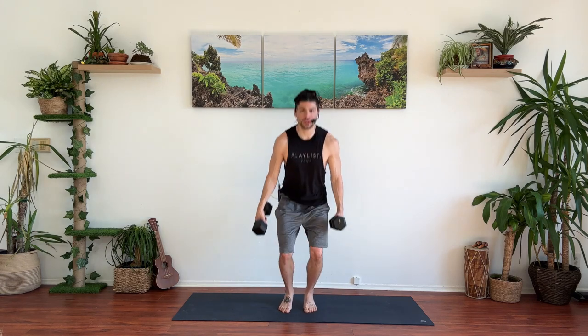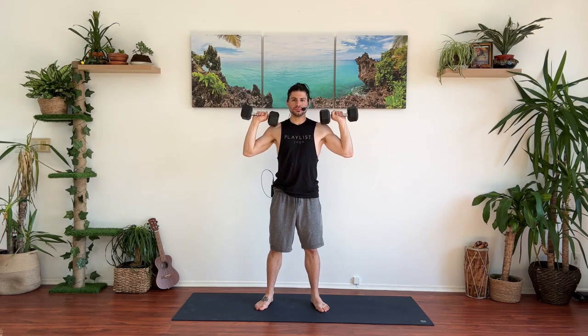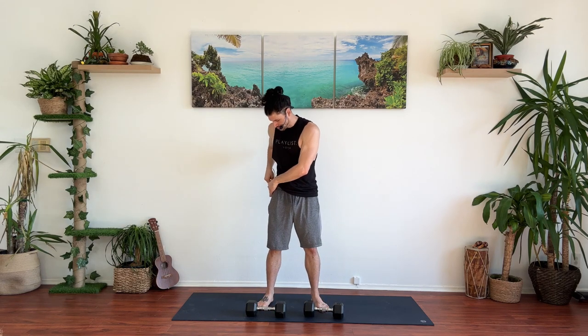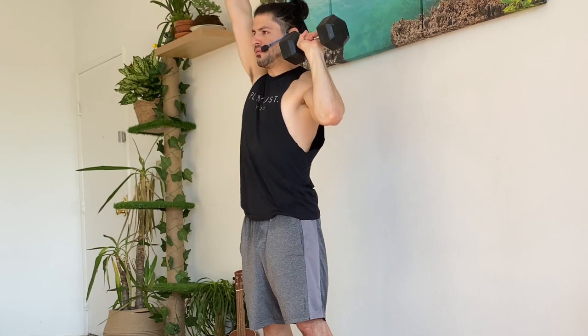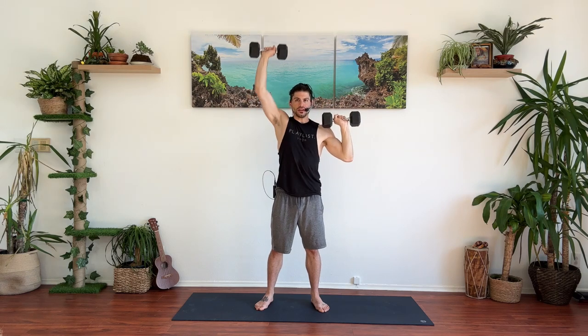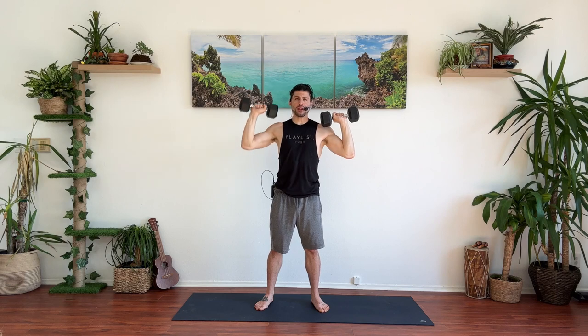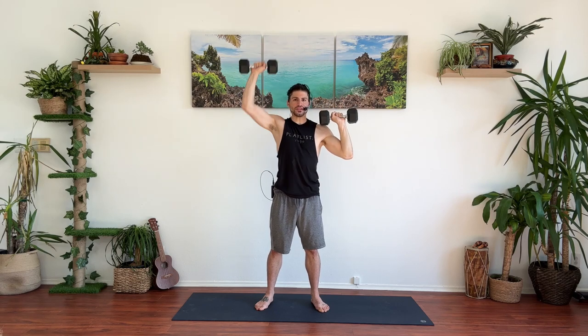Moving into the shoulders. Grab a hold of your dumbbells. Same idea — we're going to start with alternating presses. Go ahead and bring it up, 20 times, right and left. It does become very common for the belly button to start poking out, so be mindful of that because if your belly button is poking out, that means your lower back is probably compressing. We don't want that — we want to keep the abs tight. 18, 19, and 20. Fantastic.